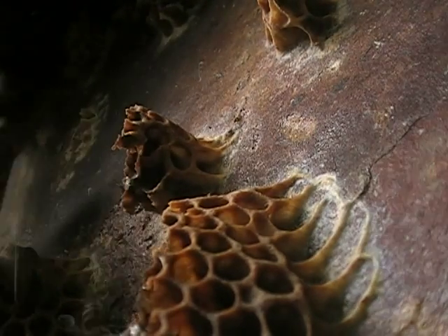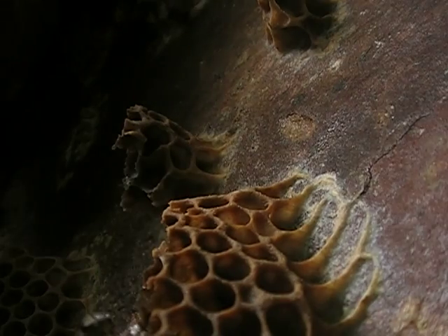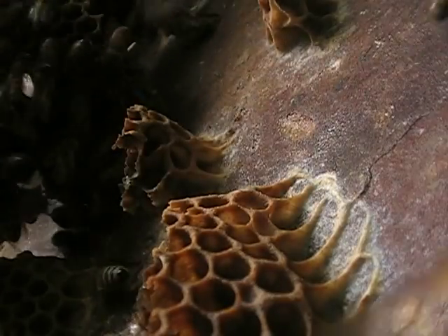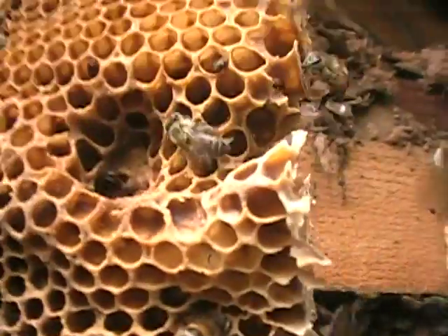So here we have beetles, lots of beetles. Get the beetles out. There's those beetles, all hiding at the top — in beetle jail. These are the beetle jails up here that they make. Look how many beetles are there. A lot.